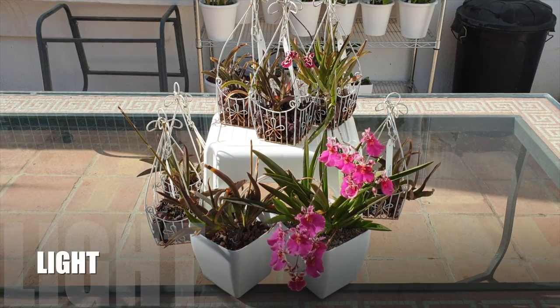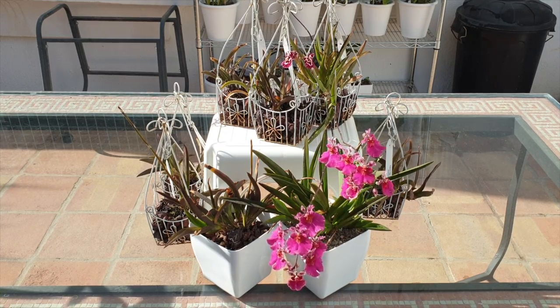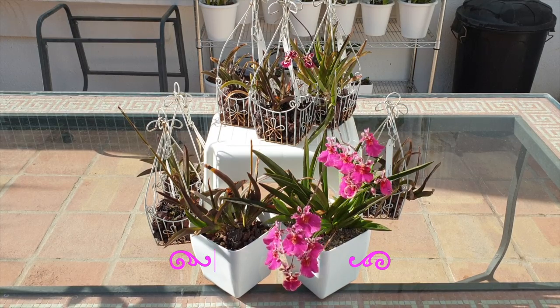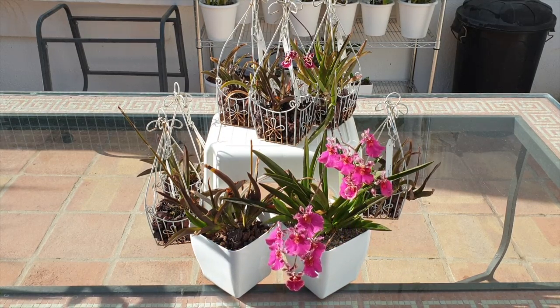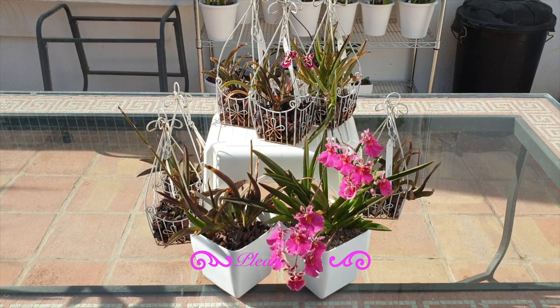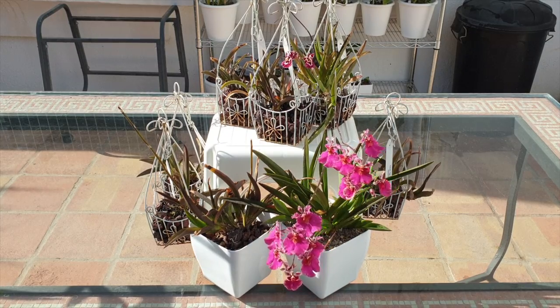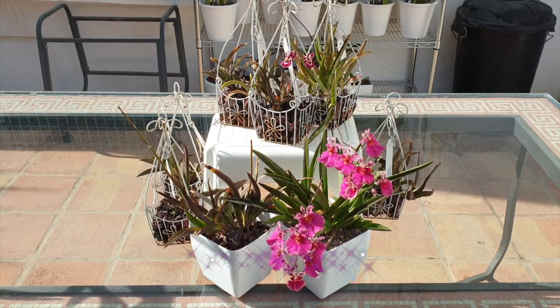Being high-light orchids doesn't mean Tolumnias should be in direct sun — I have them in direct sun right now only for filming. Even winter sun they should not be exposed to direct sun for any length of time. The structures are so thin they will burn easily, which you'll notice on the leaf tips. The structures of a Tolumnia are so thin — even though they feel succulent-like — they don't have a thick cuticle, so transpiration is pretty fast. In a wet-dry cycle, any water absorbed after watering will get lost very quickly through the leaves; add sun to that and the Tolumnia will desiccate as a whole.